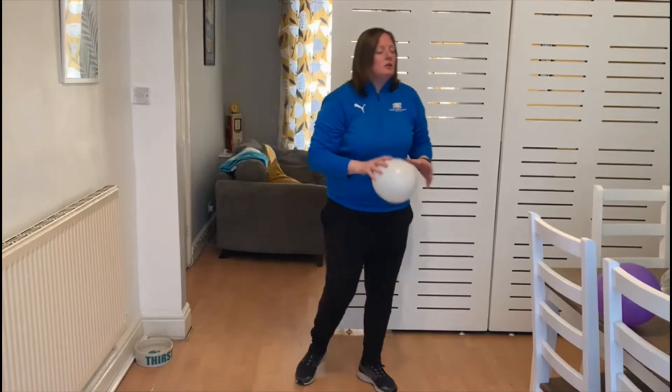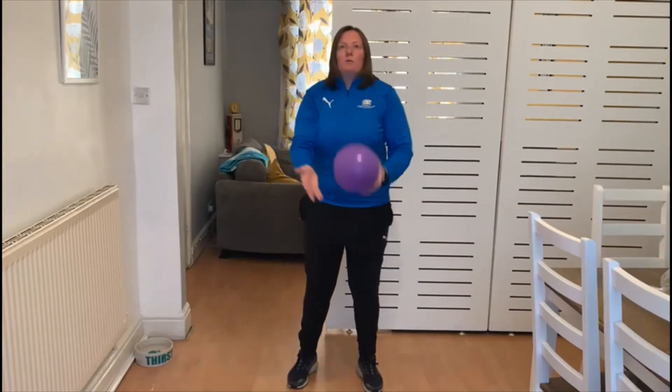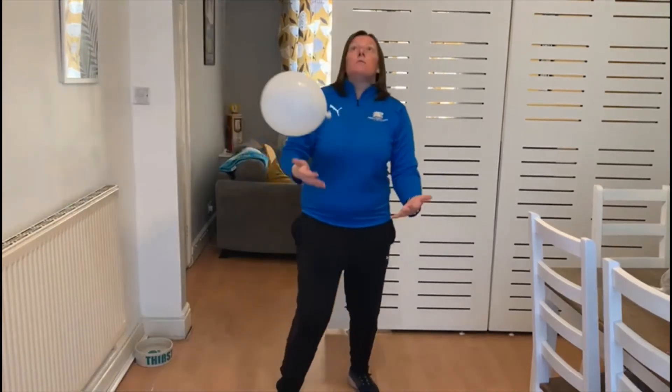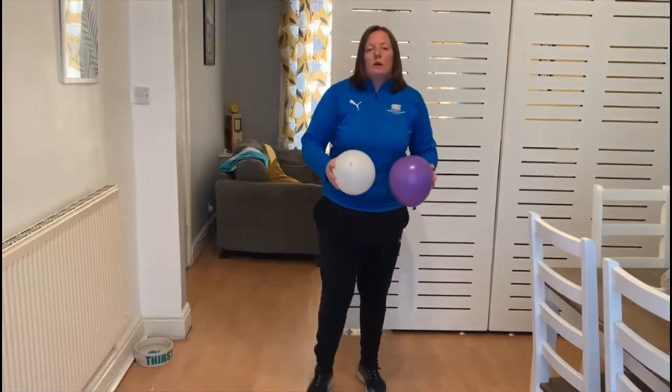Your second challenge — we're going to use two balloons. Can we use two balloons keeping them up in the air by using our hand and eye coordination and keeping control as well.